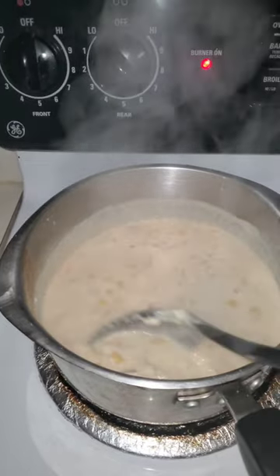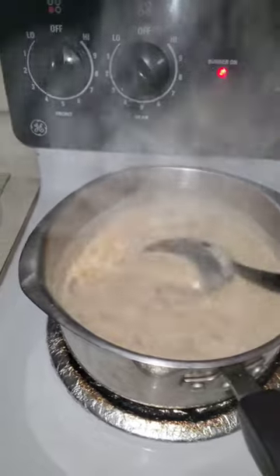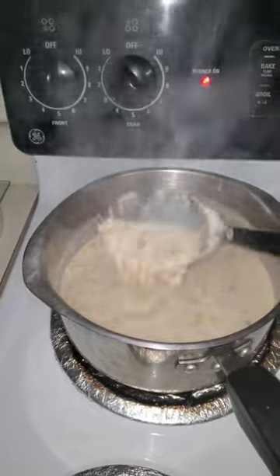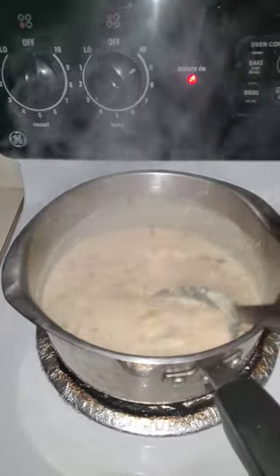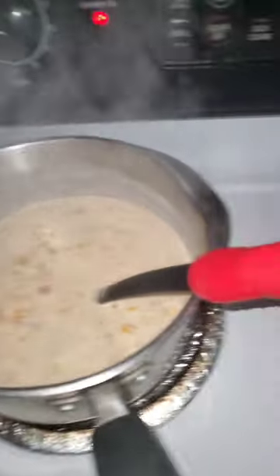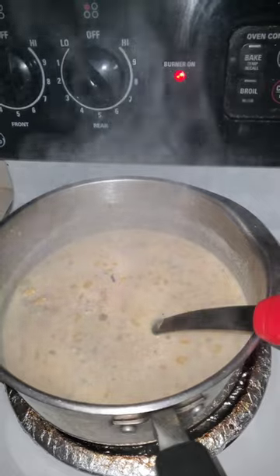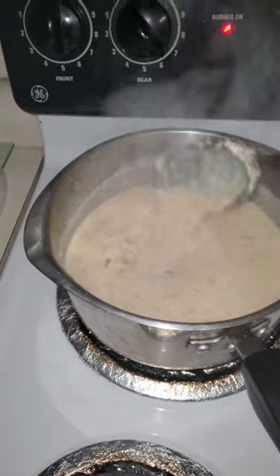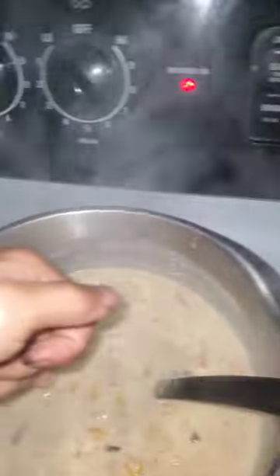And you got to keep stirring it constantly so it won't stick to the bottom. You can add more milk to this too, because I put a lot of crab in here. Taste test it right now — it tastes like crab.